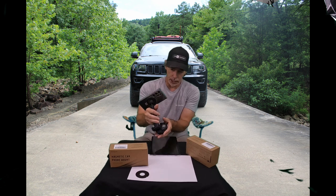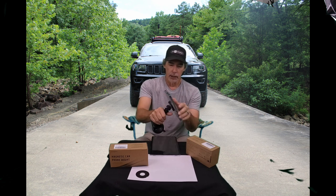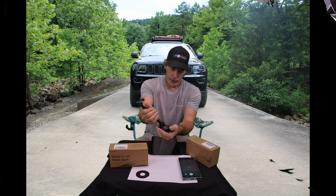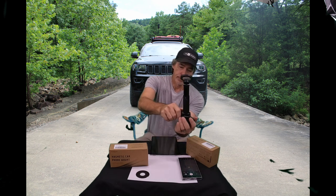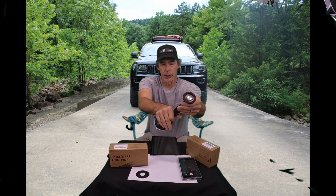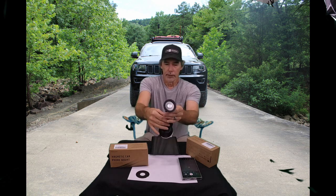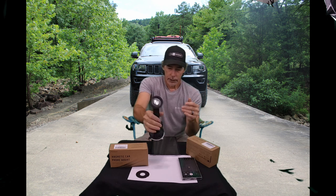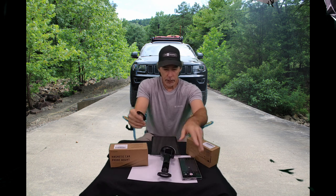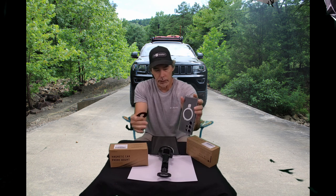I'll check into that — maybe if I put a big enough base plate on the dash and stick this to it. Anyway, you have adjustment here with a wing nut, and you also have a wing nut here where this can go down — about two inches of adjustment in and out. Once it's tight it's solid. The kit also comes with this base plate with 3M on the back, so if you don't have a case with the metal built in, you can stick that to the back of your case and it'll do the same thing — it just won't be a kickstand.